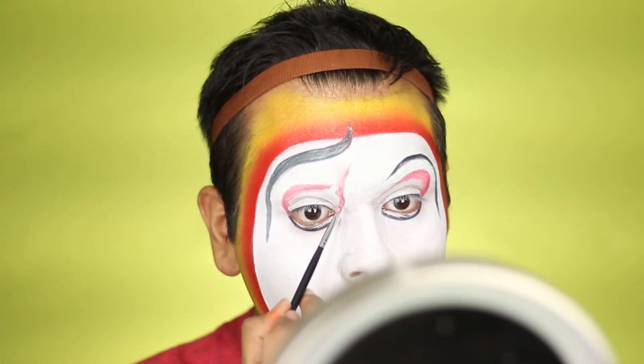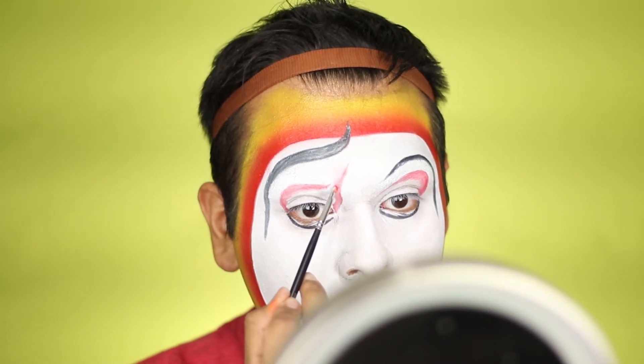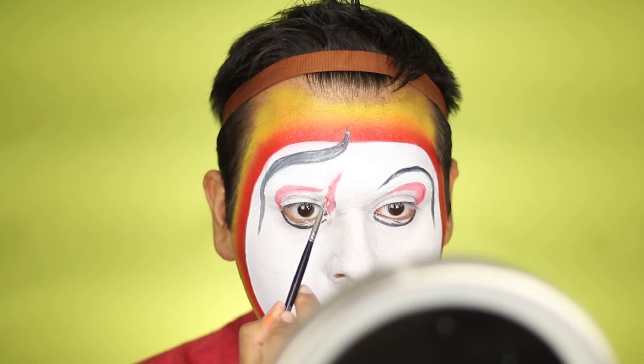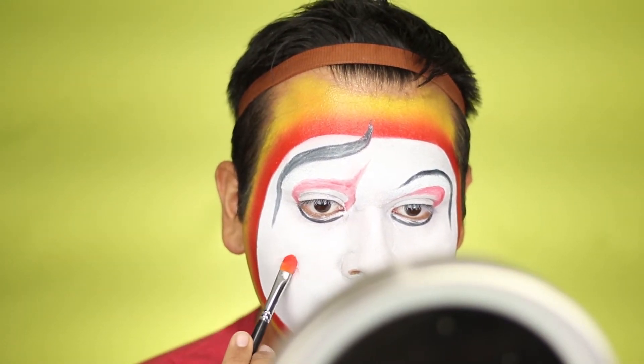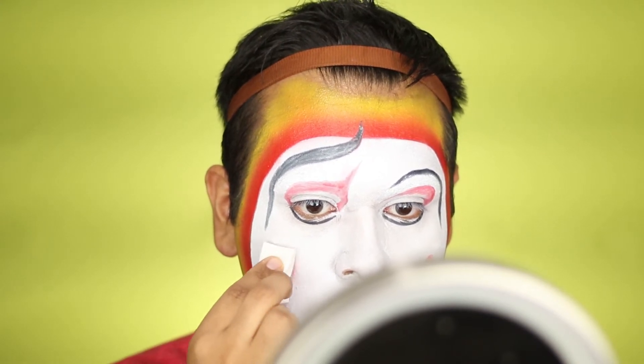Go ahead and do that to the other side. For the other side you're going to want to make it arched a little bit higher — start from the tear duct and make sort of a straight swoopy line like so.